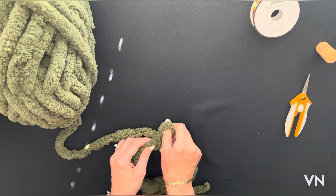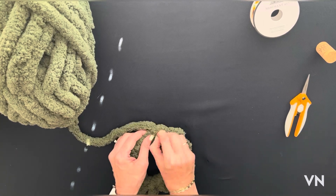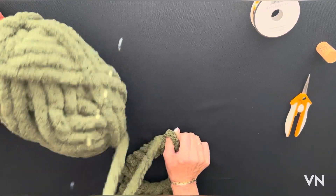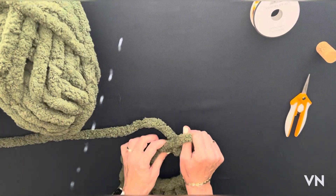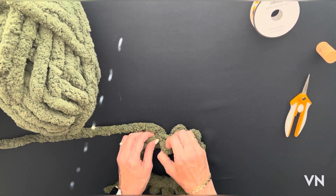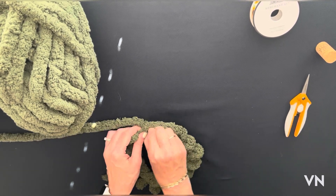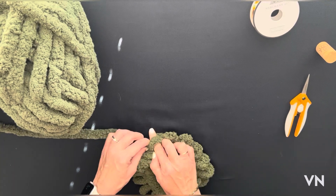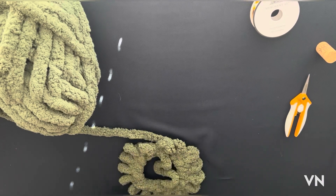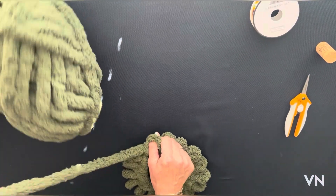Really any colors go well together. You could also do green, orange, and ivory, or black and orange. For the stem you can use anything — wood pieces, yarn, wine corks, cinnamon sticks. Okay, so we've got our stitches pulled out and now we're just going to continue going around.